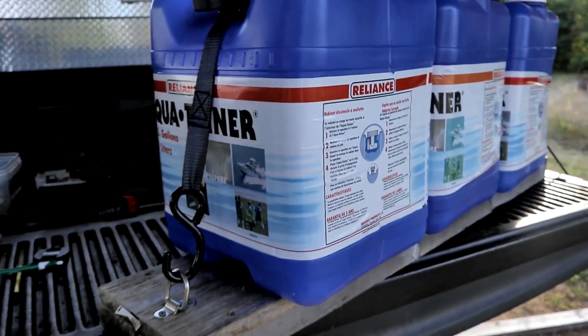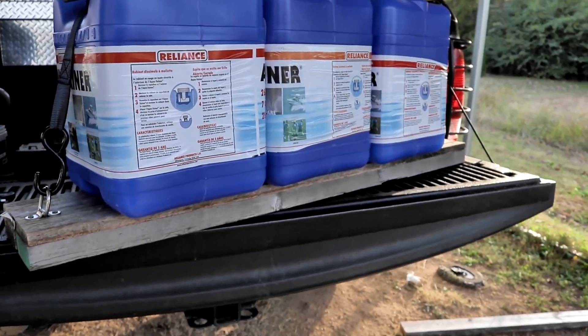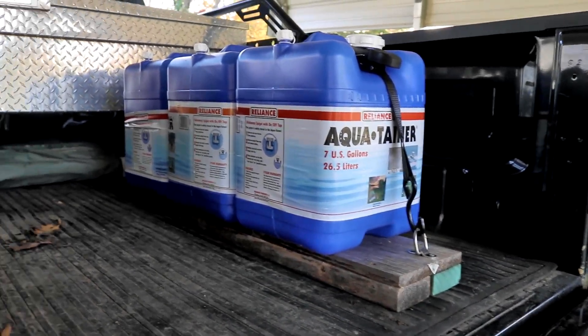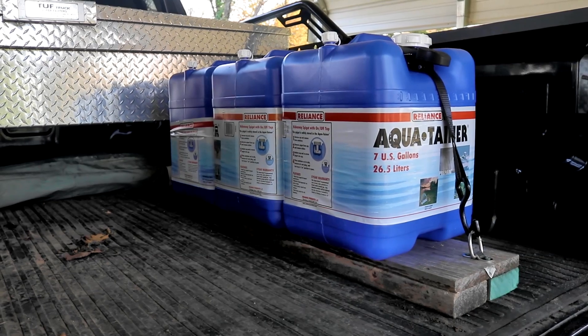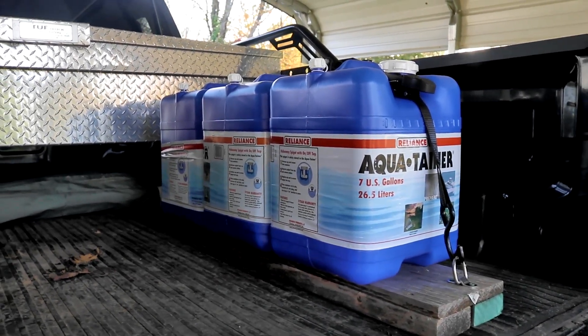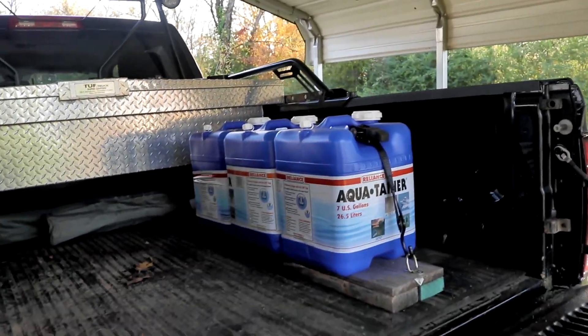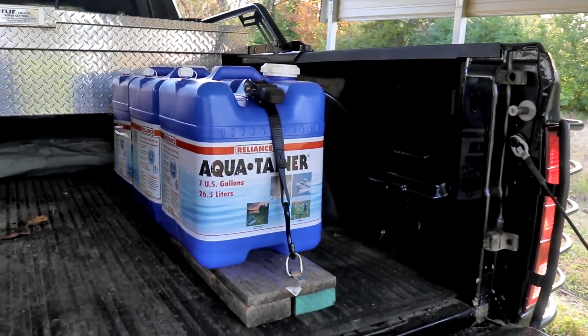This allows me to basically slide this right into the bed of the truck. As you can see it's slid into the bed of the truck, got lots in the back end. I could tighten that down to the side but when they're full it's really not going to move around. So it's a good way to travel with a good amount of water when you need it, and super affordable.